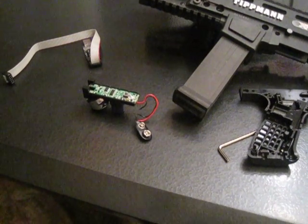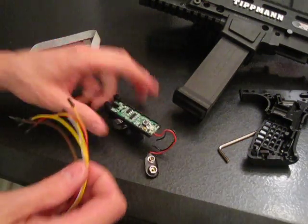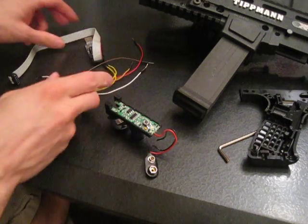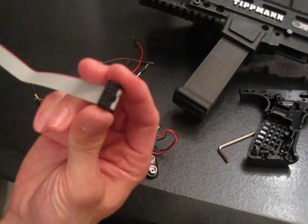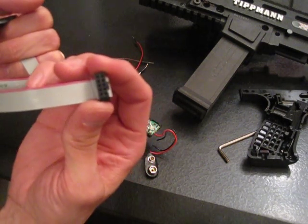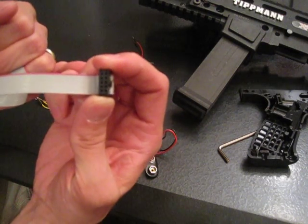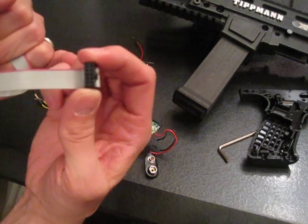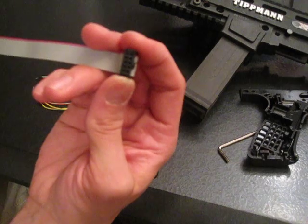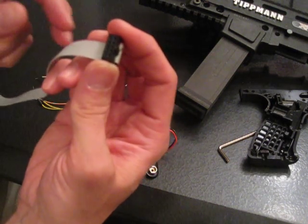You're going to take this board — and this is actually the really hard part, you're going to need three hands, so be sure you have a friend standing by. The programmer has a certain pin out in the ribbon cable. Six pins are of importance: power, ground, reset, clock speed, and input and output. Those will be on the wiki. It's going to depend on the programmer you buy which pin is which on the ribbon cable, so consult your documentation.